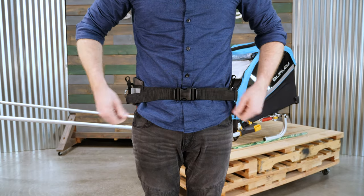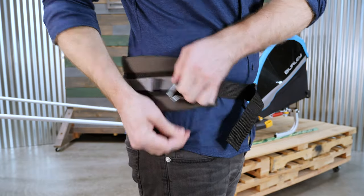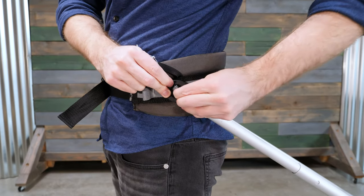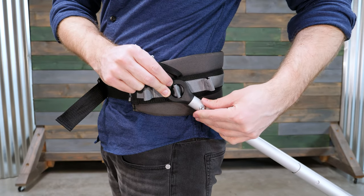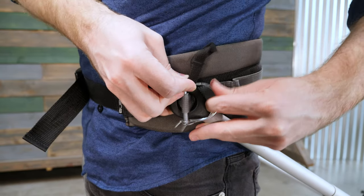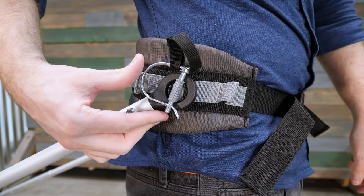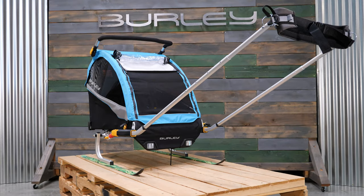Next, grab the harness and tighten it until it's snug. Unclip the retaining pins on the waist belt. Choose the loop on the side that centers the plastic eyelet on the middle of your hip and pull it through the eyelet. Slide in the retaining pin and secure. Repeat the same process on the opposite side.